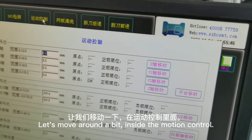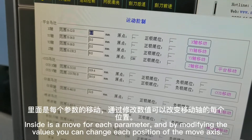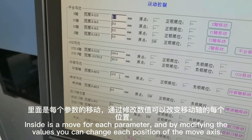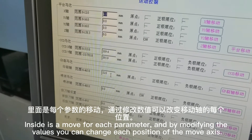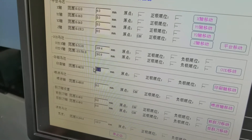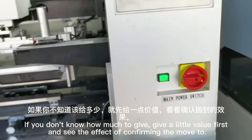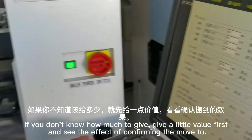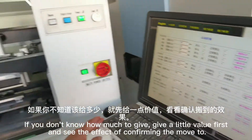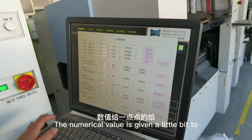Let's move on a bit inside the motion control. Inside there is a move for each parameter, and by modifying the values you can change each position of the move axis. If you don't know how much value to give, give a little value first and see the effect of confirming the move. The numerical value should be given a little bit at a time.